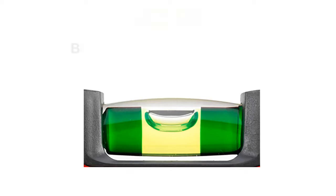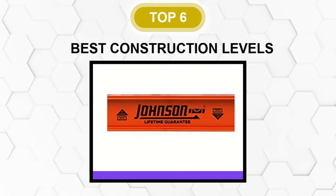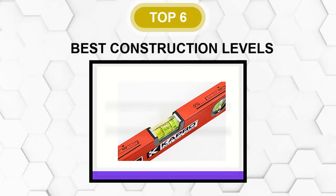Are you looking for the best construction level? In this video, we will break down the top 6 construction levels on the market. We have included links in the description for each product mentioned, so make sure you check those out to see which one is in your budget range.